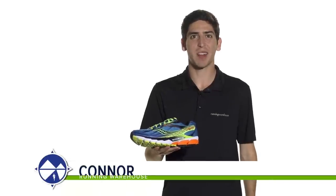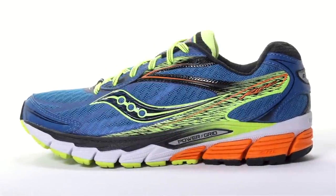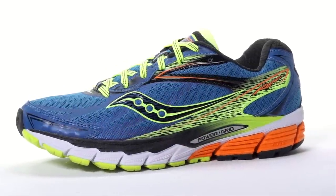Hi, I'm Connor from Running Warehouse and today I'm going to be looking at the Saucony Ride 8 for men. With an 8mm heel-to-toe offset, the Ride 8 is a standard daily trainer designed for the neutral runner.